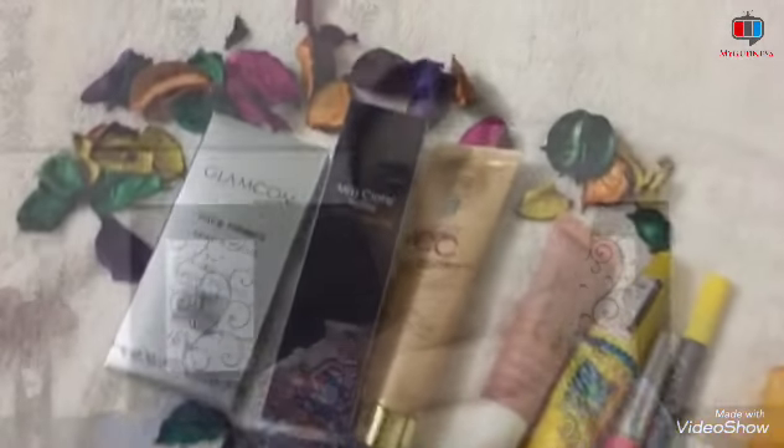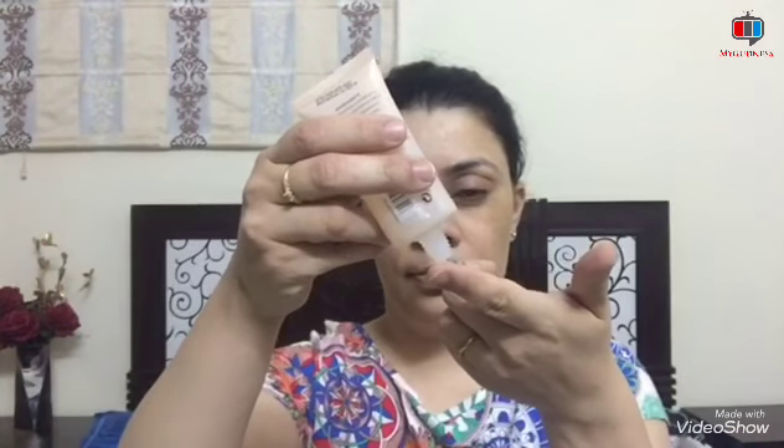Please guys, keep watching. First of all, you need to apply the primer. This is Glamcom oil control long lasting primer, which has SPF P15, which will protect you from harmful sun rays.